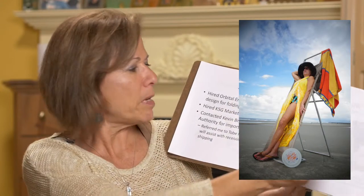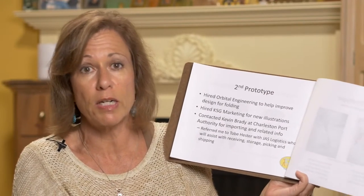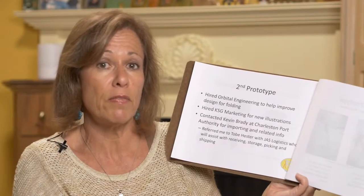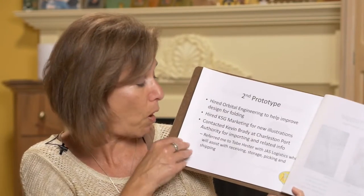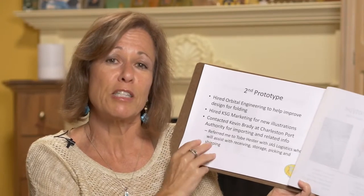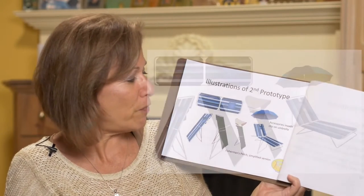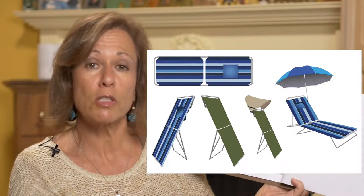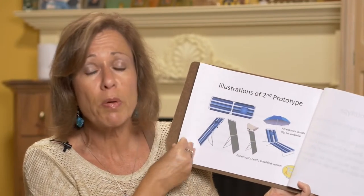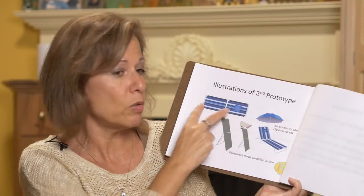I needed a second prototype because the first one didn't fold, so I've taken it apart, tried different things, and hired Orbital Engineering — they came up with a really nice design. I also hired Kevin Gaskins at KSG Marketing to do some illustrations, contacted the Charleston Ports Authority and they connected me to JAS Logistics. Here's the second prototype: changed the color of the fabric, showing some accessories. I'll use accessories already on the market as well as a clip-on cup holder, and there's a fishing version which doesn't need the viewing panel. This version can sit up, stand, and lay down flat.